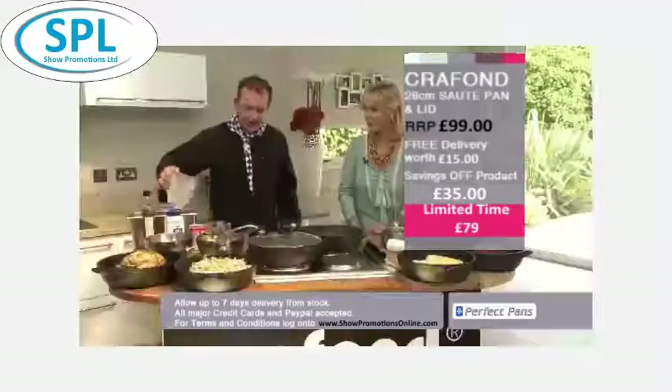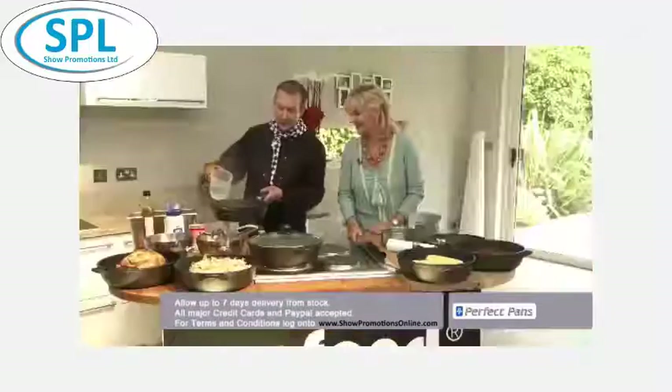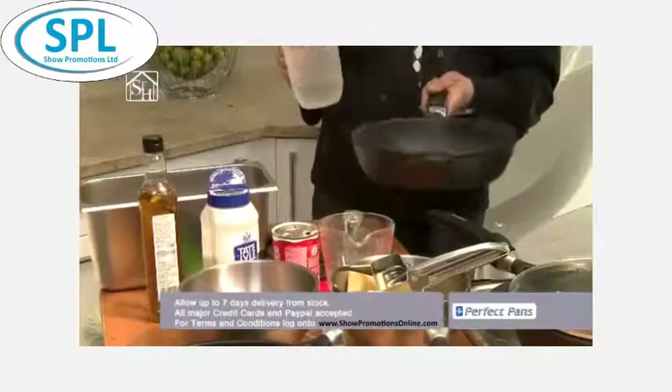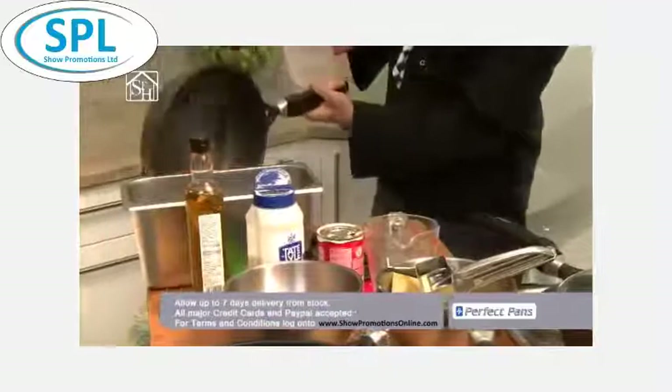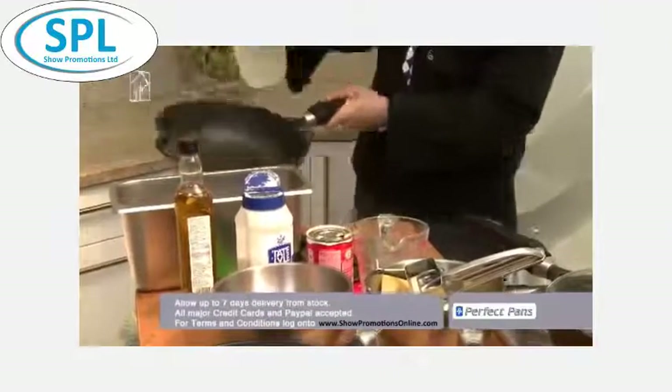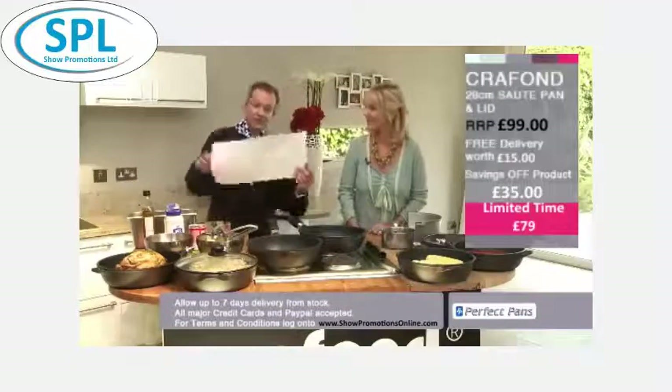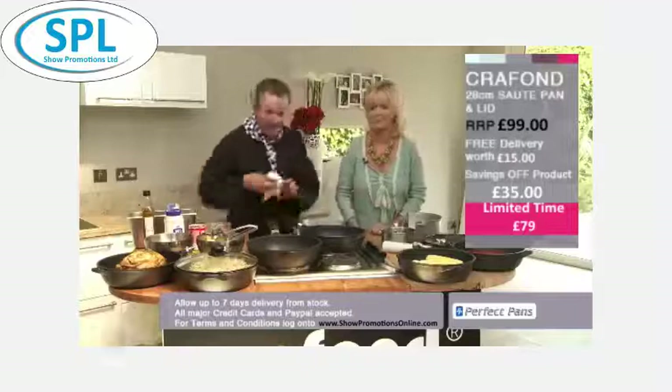When it comes to cleaning your pan, whatever you cook, put on a plate. Whatever you burn, throw in the bin. Half a cup of water, give it a shake, pour the water out, add a little bit more for rinsing, and it's back on the hob — ready for the next job. Inside this one, you'll notice I've left it a little bit too long and started to burn things, but nothing but nothing will ever stick to the surface. You can ruin the food, but you'll never ever ruin the pan.